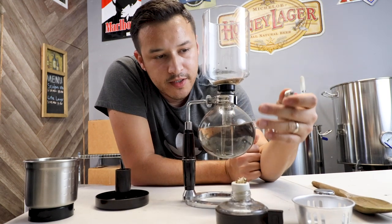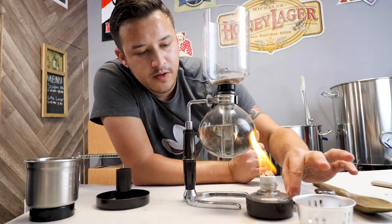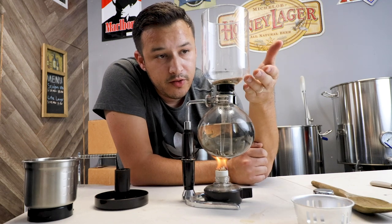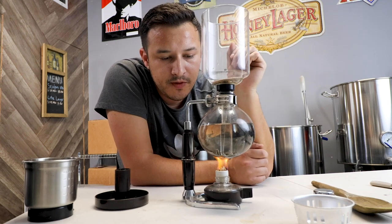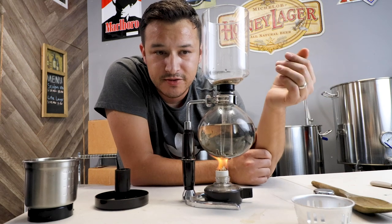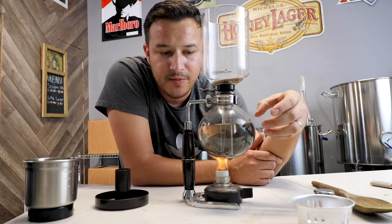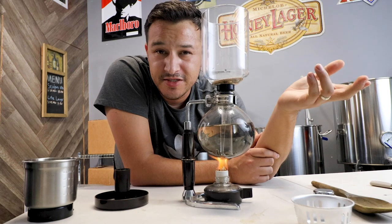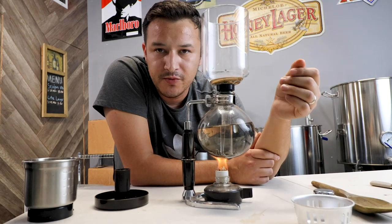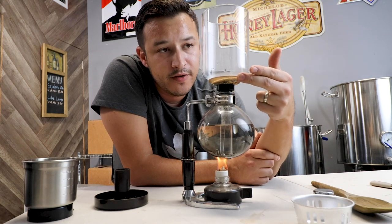I've already heated my water and it's ready to start boiling, so we'll just light the flame here and put it right under the coffee maker. Now all you have to do is wait for the water to start to boil — you'll know that's happening because the water is going to get pushed up to the top. This is a really cool coffee maker to have at a party because it's got a big wow factor — your guests will like to sit there and watch as the coffee gets sucked down to the bottom. As you can already see the water is getting pushed up to the top and very quickly it will start to fill up.